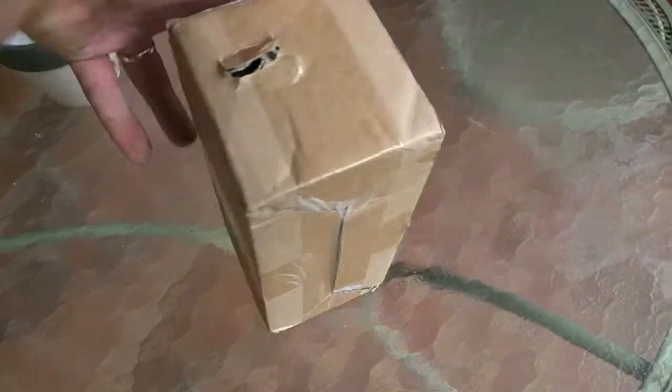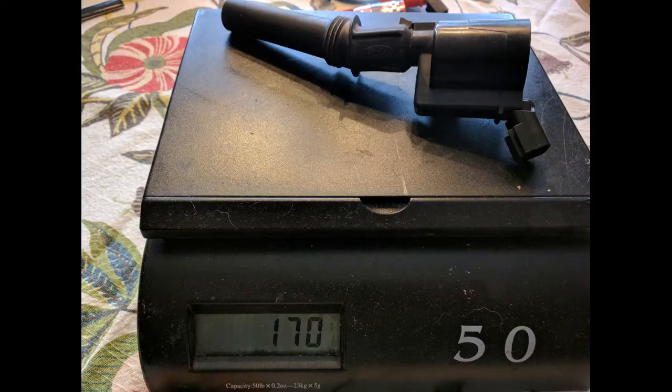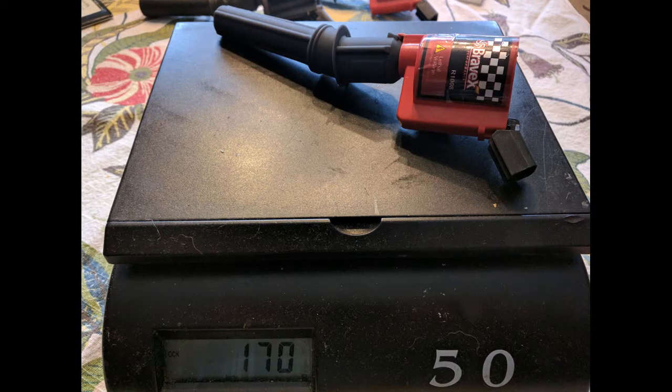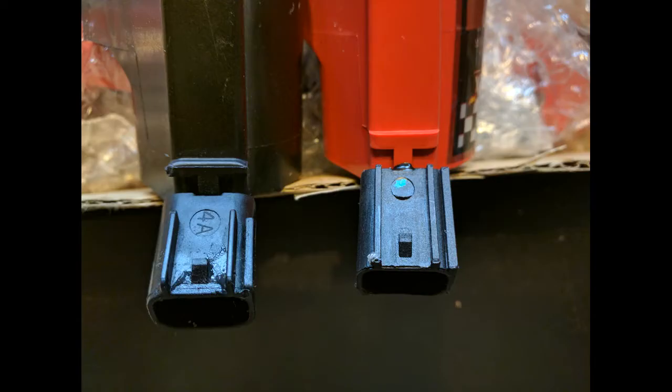Just got the coils in the mail — good old quality shipping, got a hole in the side of the box. Quick comparisons: here's the OEM at 170 grams, and the Bravex at 170 grams as well. The Bravex is a little bit longer — about two millimeters. The plugs are about the same, though the locking tab is a little bit thicker on the OEM, but that shouldn't affect how it mounts up.